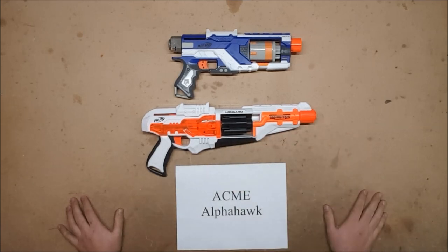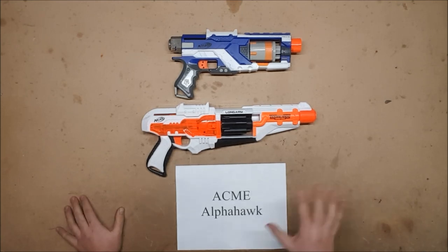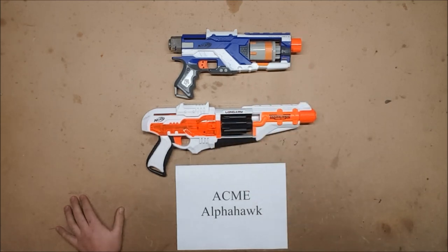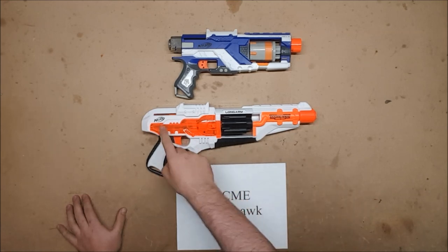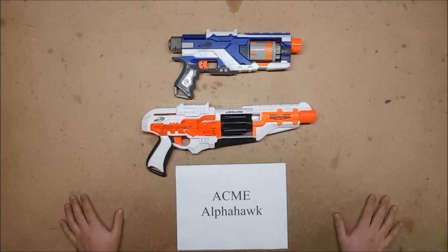They can of course all take spring upgrades if you have the appropriate springs. So if you really like the designs — the Alpha Hawk is a beautiful design, and I like both of these because they're very narrow which makes them easy to holster. Obviously they don't have slam fire, which is a downside. But give or take, if you have them and you like them, you can definitely put a heavier spring in them, though they may take a little additional modifications like catch springs and various other upgrades. If you have any questions or suggestions or things you'd like to see for future episodes of Can It Take a K26, go ahead and put those in the comment section below — and as always, thank you for watching.